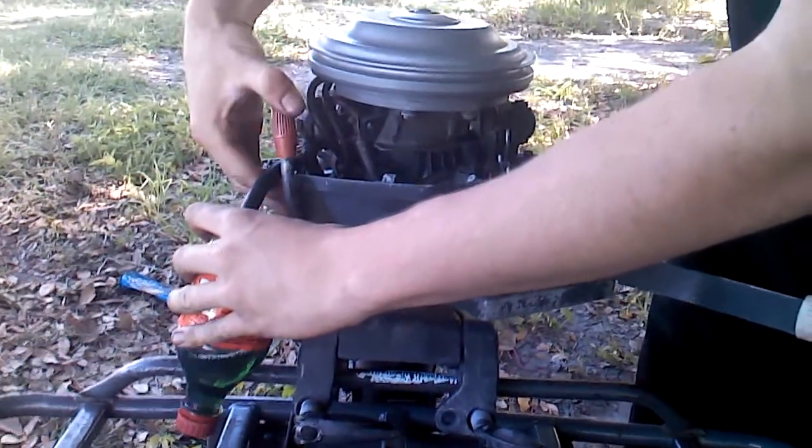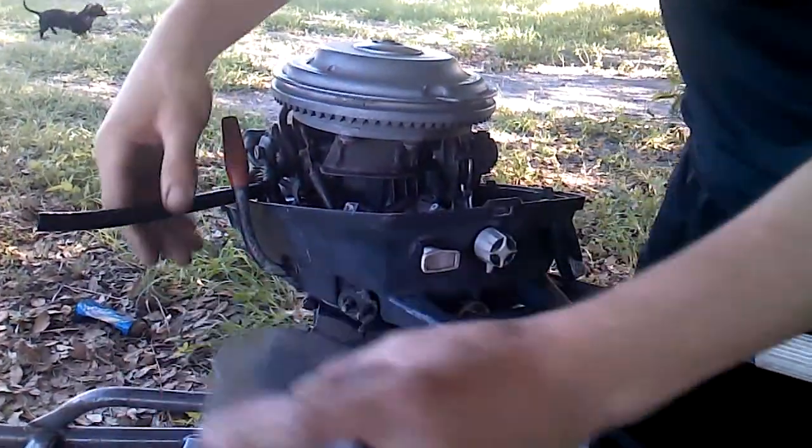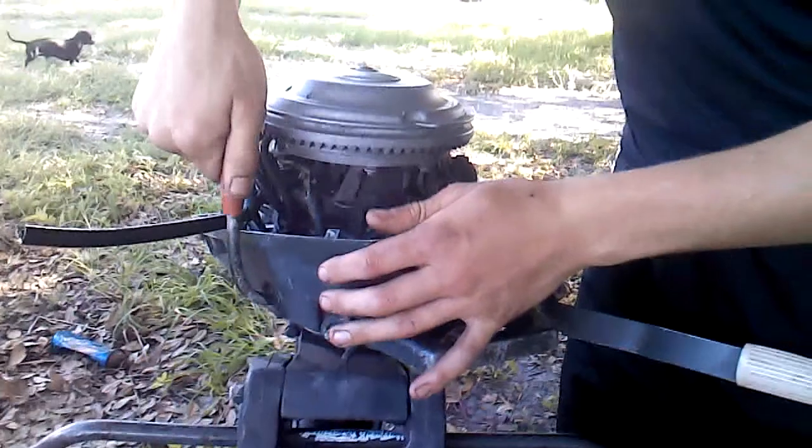So yeah, it runs pretty good. This is the crazy thing about this motor. You ready?